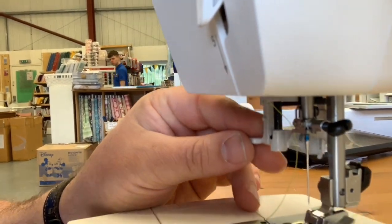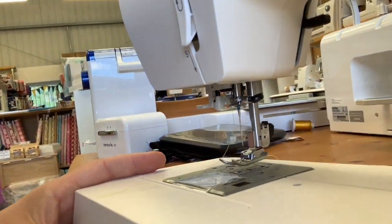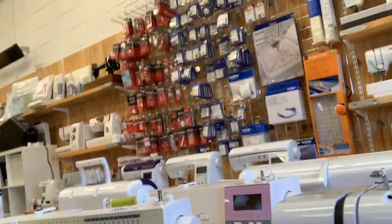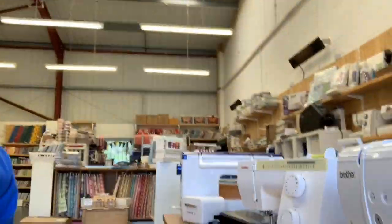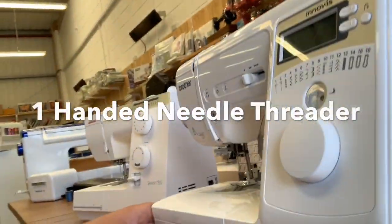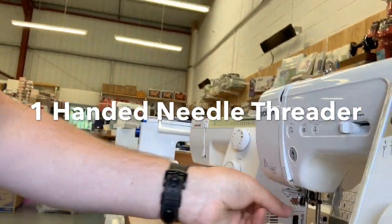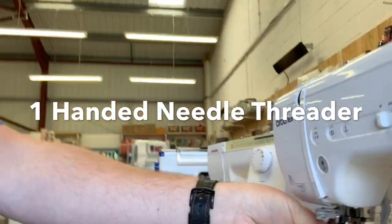So we'll drop that — we'll put that in the needle threader category on the website, but not in the one-handed needle threader category. Over here we've got the Brother A16 — sorry for everything being a bit shaky here.